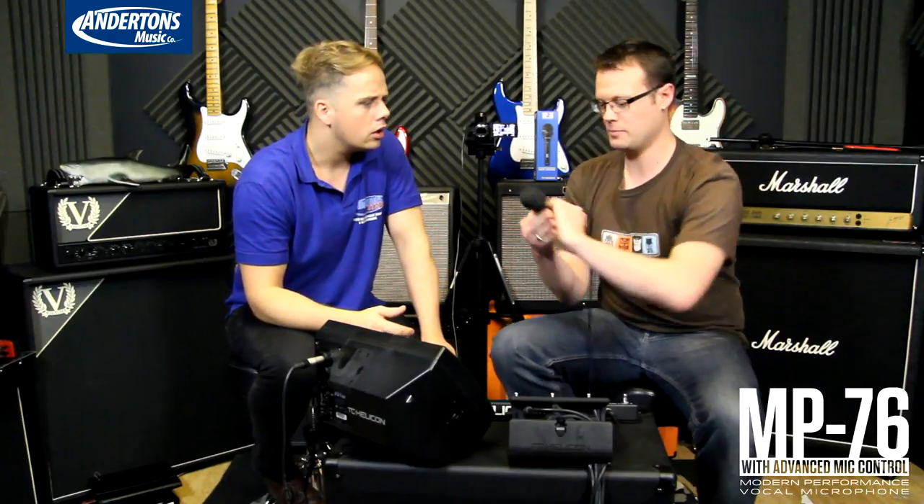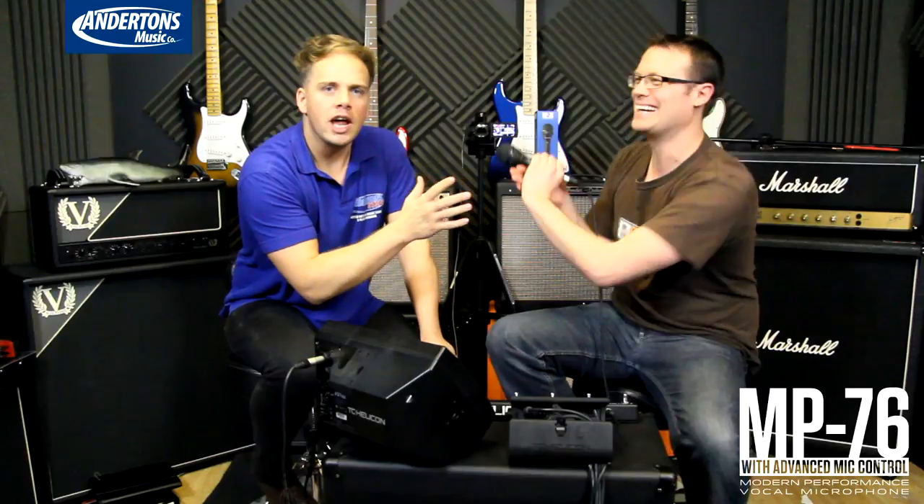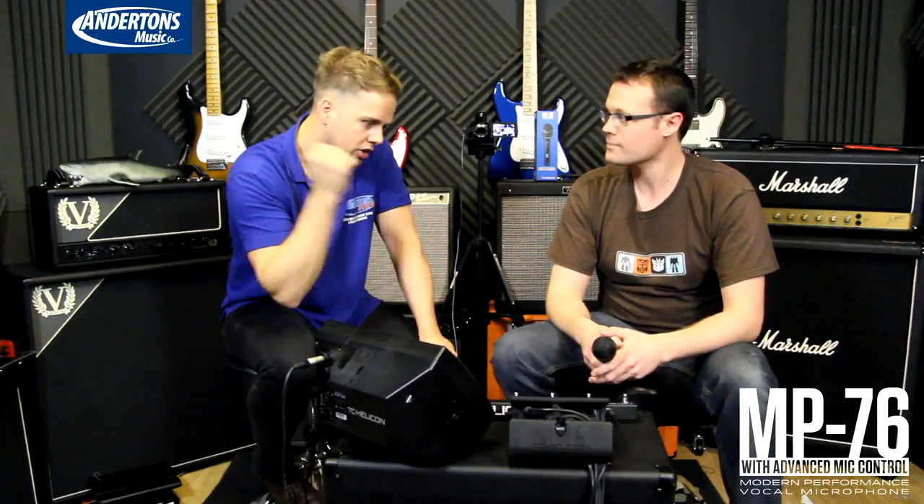We're here to look at a new product called the MP76, which follows on from the MP75 that's been out for a couple of years. The MP75 looked like that much of this mic, and it was useful for controlling a function on the TC Helicon gear. But we've got this new microphone.